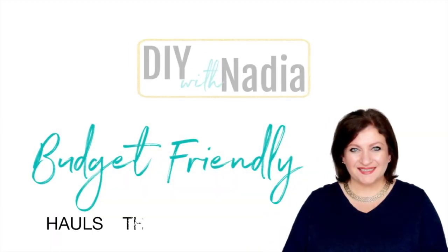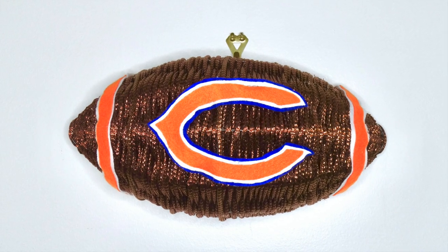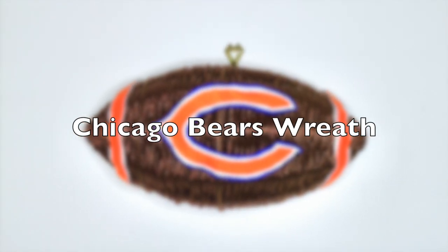Hi everyone and welcome to DIY with Nadia. Today I'm participating in an amazing challenge called 'For the Boys,' where a few YouTubers got together and we are crafting for the men in our lives, whether it be our sons or husbands. In my case it's my hubby. I hope you get inspired by my crafts, and there's a link down below so you can see what other crafters did for the men in their lives.